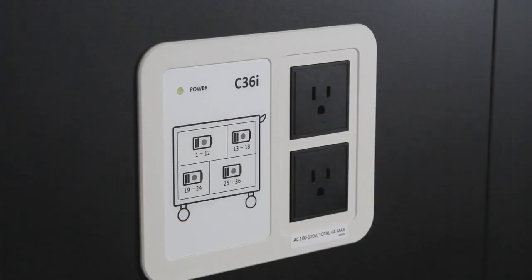The LED status indicators display the power of the cart and the status of the charge. There are four status indicators, one for each zone. They will be blue to signify which zones are charging. When all indicators are turned off, your devices are fully charged and ready to use.